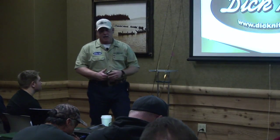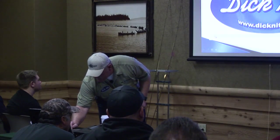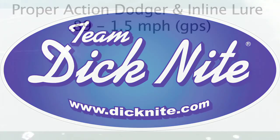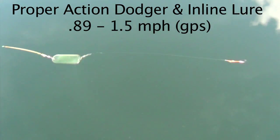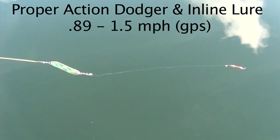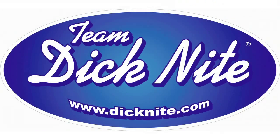Let's look at dodger and inline lure action. Here's the proper action — look at how that inline just kind of dances around back there. That's very attractive to kokanee, especially when it's tipped with some corn or a maggot or you've got some scent. Very attractive.